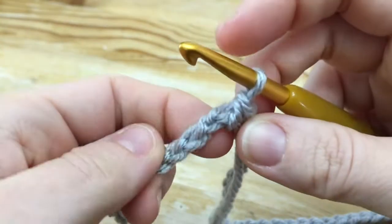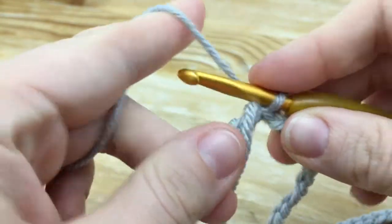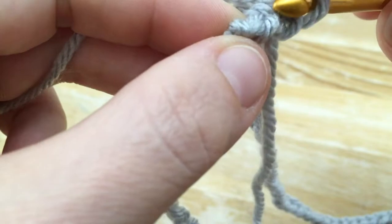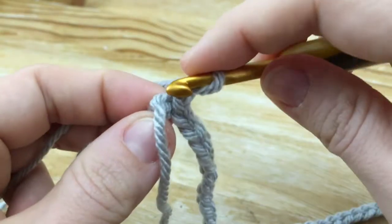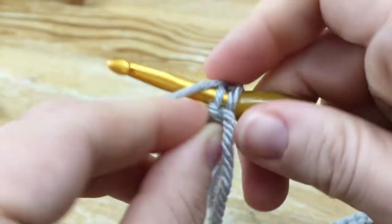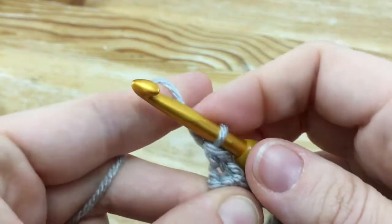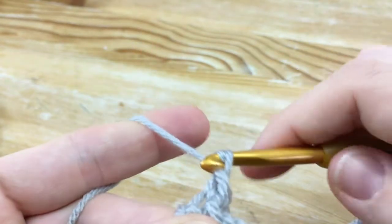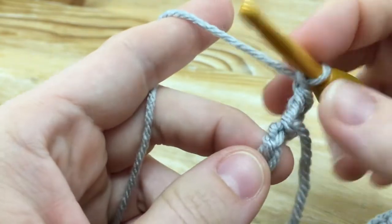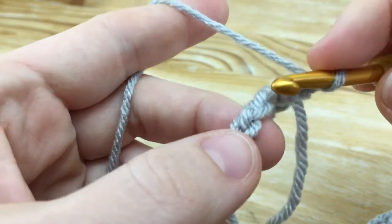Now get to where you can see your loops. Row 1: chain 1, then single crochet in the same stitch as the join. You can see mine is joined right here, so I'm going to single crochet right here in the same loop. Then chain 1, skip the next 2 chains — so skip this one and this one.